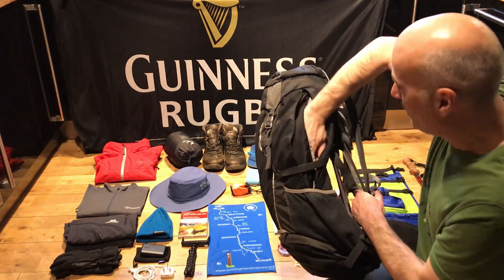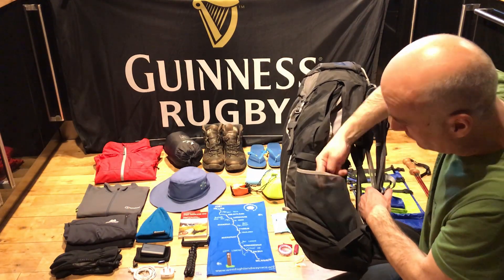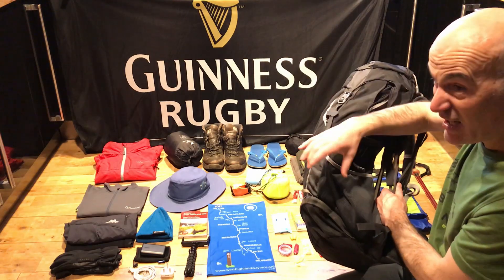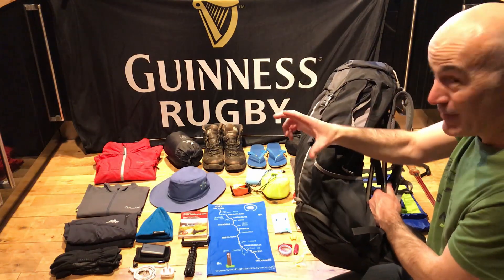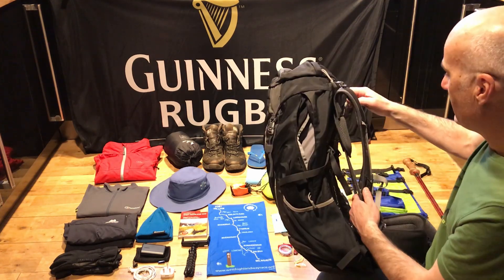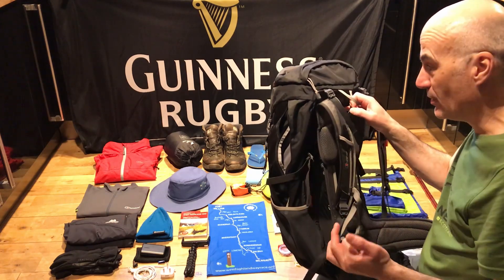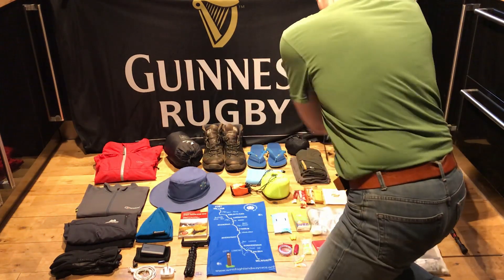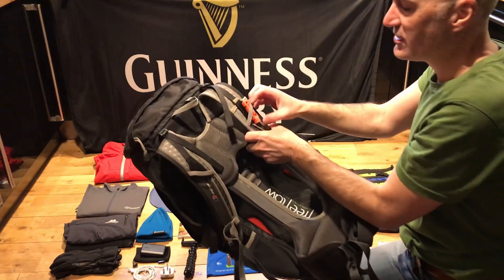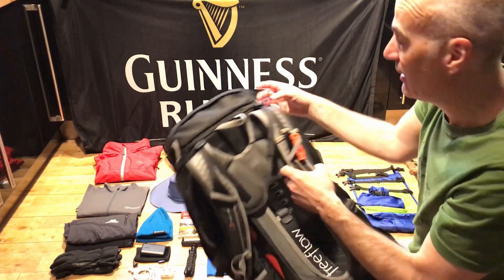The side pockets are really deep and stop further down, which allows much bigger bottles to fit in and angle back. I took two smart water bottles — about three-quarter litre each — and that was a great improvement because I could also reach around easily to grab a bottle. I also have a little SOS whistle tied to the rucksack strap, which thankfully I've never had to use.